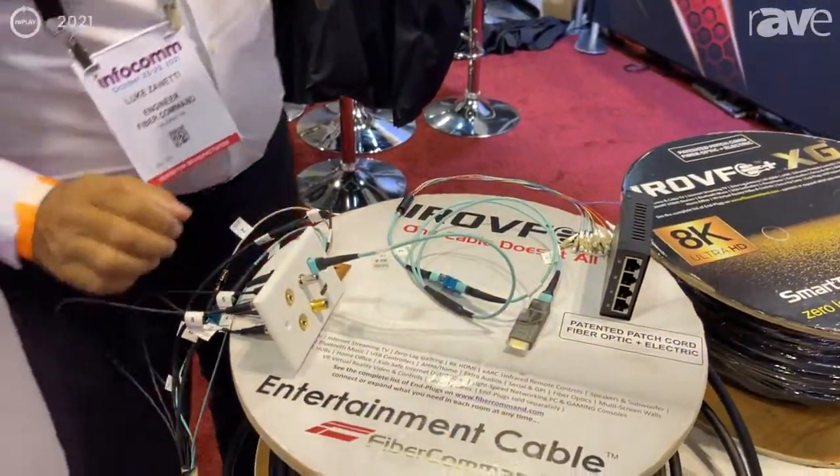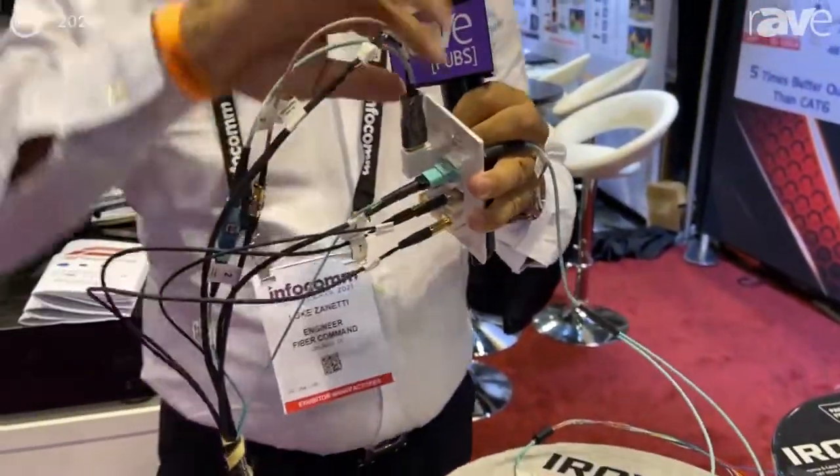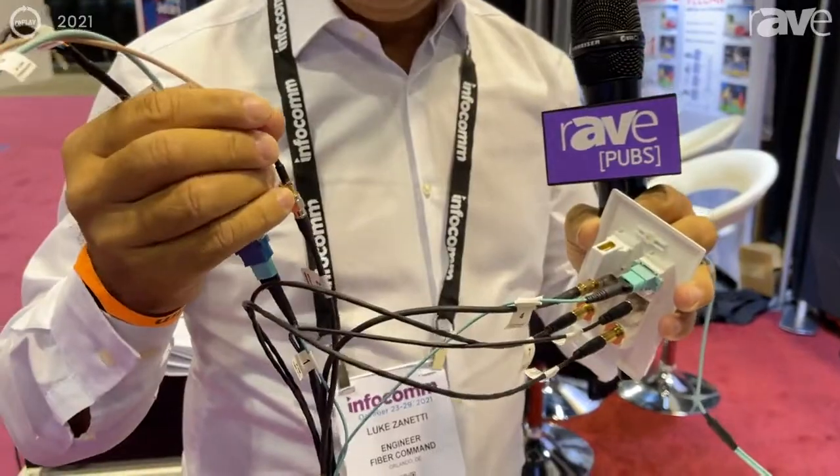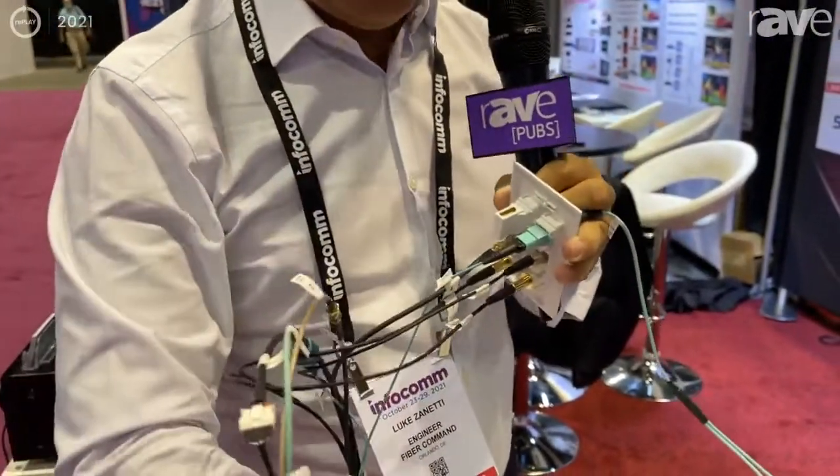What we are doing here is a simulation like you are installing it in your house. You have first of all the 4K cable, the 4K HDMI, which is also carrying our patented eARC over 330 feet.